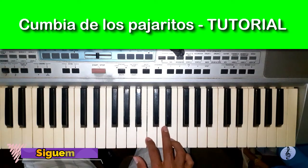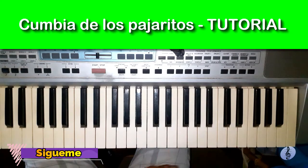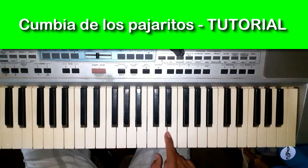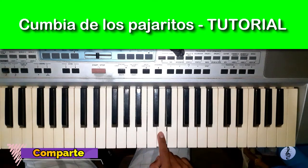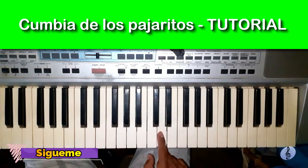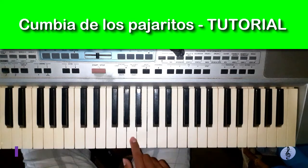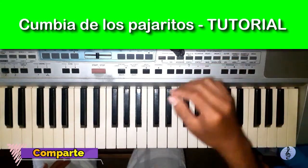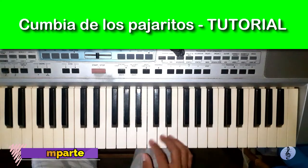Si y Re. And we are going to repeat it — four. Si y Re. We repeat it again — four. Si y Re. We repeat it again.